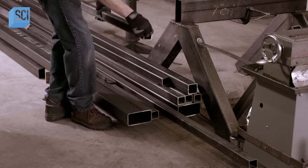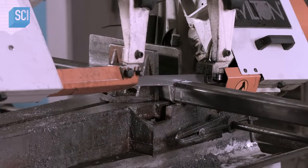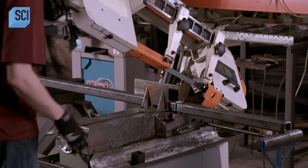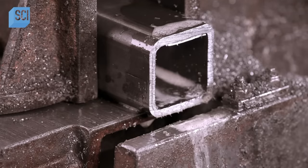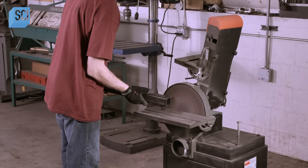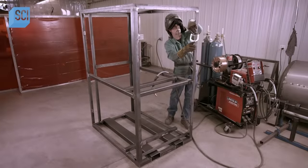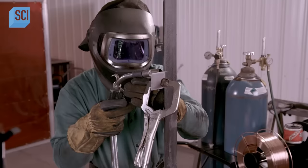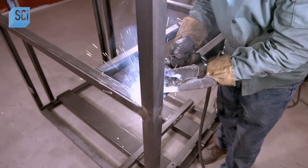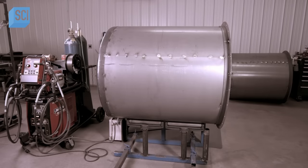Workers build the machine's frame out of tubular steel, which supports all components including two sealed vessels filled with carbon pellets. The first vessel starts absorbing CO2 — a process called scrubbing — until its pellets are saturated, then the second vessel takes over. The first vessel automatically kicks into a regeneration cycle, blowing fresh air through the pellets to remove CO2 molecules and exhaust them out of the building. When the second vessel's pellets max out, vessel one resumes scrubbing while vessel two regenerates.